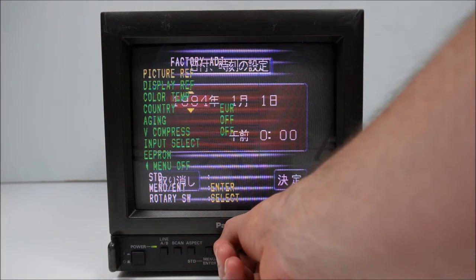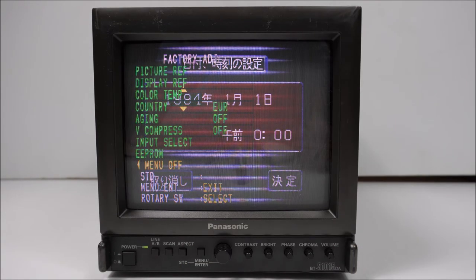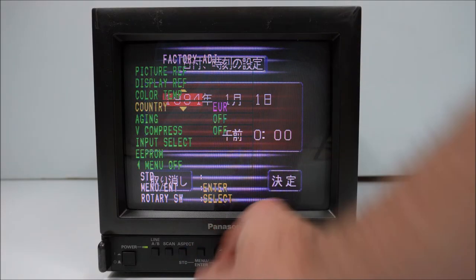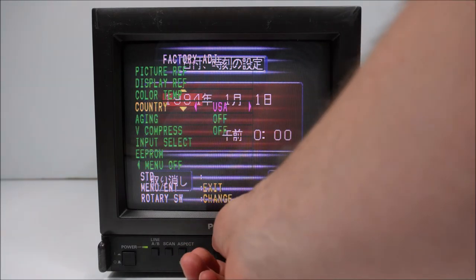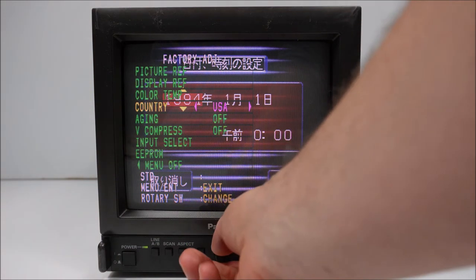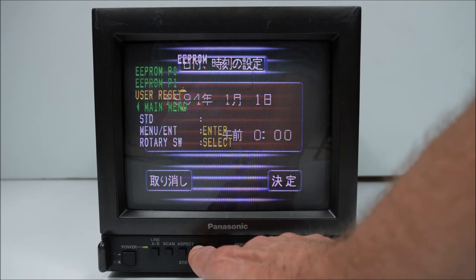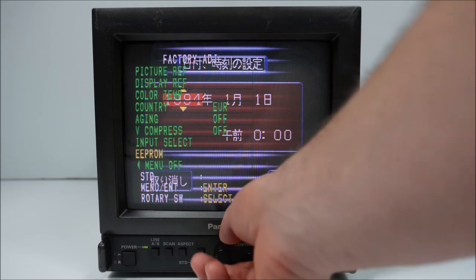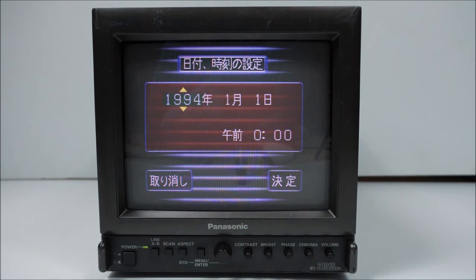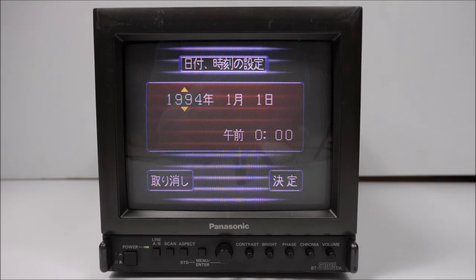There are also some color adjustments that can be made there as well. Further options in the service menu include an aging mode, and you can set the country of designation — Euro and USA are the two options. Imagine putting it on USA and it accepting only 110 volts — bang, though that's not the case obviously. When the service menu is triggered, look at this EEPROM — I won't go changing any EEPROM settings. When you're in service menu mode, it becomes the standard menu that appears when you press menu, and even if you turn the monitor off and on, the service menu is still active.